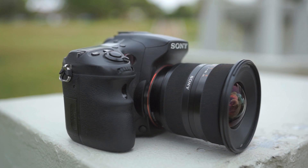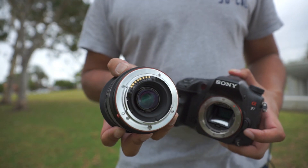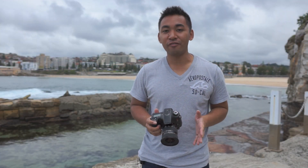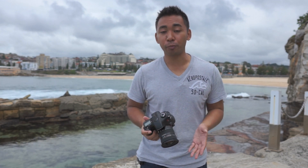The lens has an all-plastic construction with rubber zoom and focus rings and a metal mount. It takes 77mm filters, and people that use ND or polarizing filters can rest easy as the front element of the lens doesn't rotate whilst focusing. The lens isn't overly heavy, weighing in at 360 grams, so it could be carried around for long periods of time.